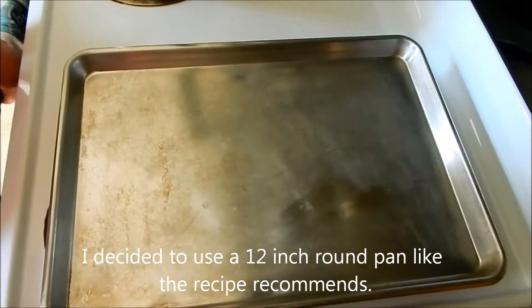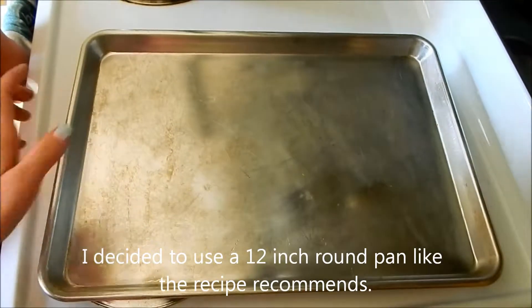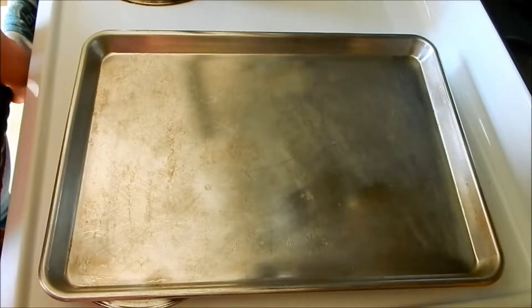The first step is to spray your baking sheet with cooking spray. The recipe calls for a 12-inch round pan, but I'm just going to use a cookie sheet.